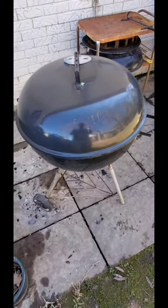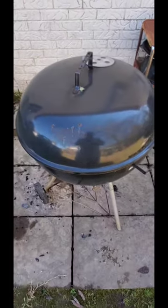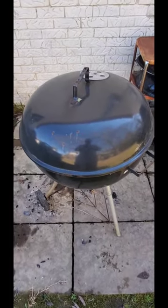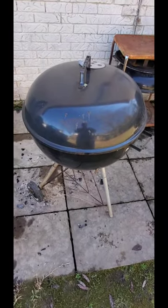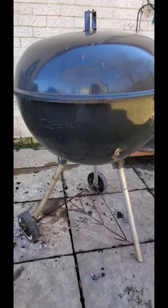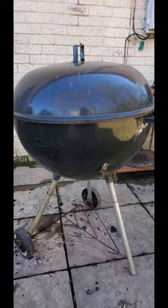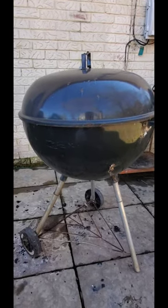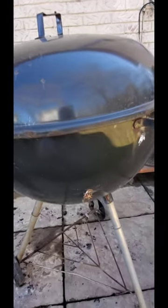I got this new kettle — new to me. A neighbor had it sitting out in her yard, leaned over to the side up against the fence. She came by the other day and I asked if she'd sell it. She said I could have it because the leg won't stay on it. So I'm gonna get it cooking again — it's been sitting for years and it's a Weber kettle.